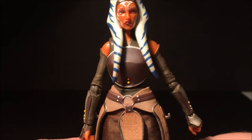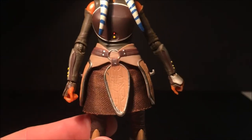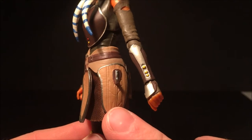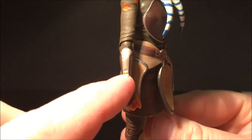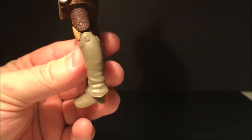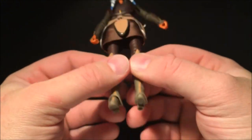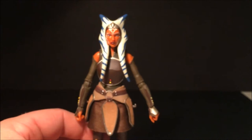Her outfit is really nicely done too — really nicely sculpted, especially the little prints down here on the side, which looks really good. There are little buttons and details on her arm guard which look really nice as well. Going down to her boots — she is a difficult figure to stand because she's got such dainty little feet, but I use blue tack all the time anyway so it's not a big problem.